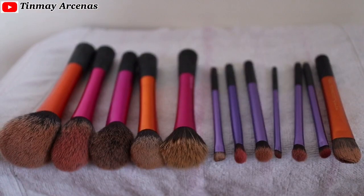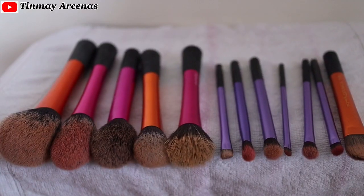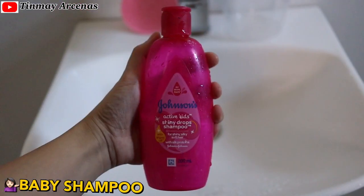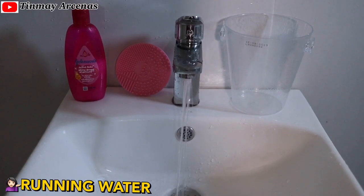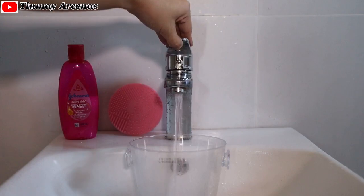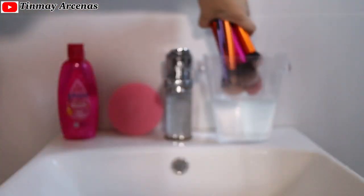These makeup brushes are from Real Techniques. We will be needing the following to clean them: a jar or bowl to keep the brushes upright, Johnson's baby shampoo, running water, a brush cleansing pad, and a clean drying towel.